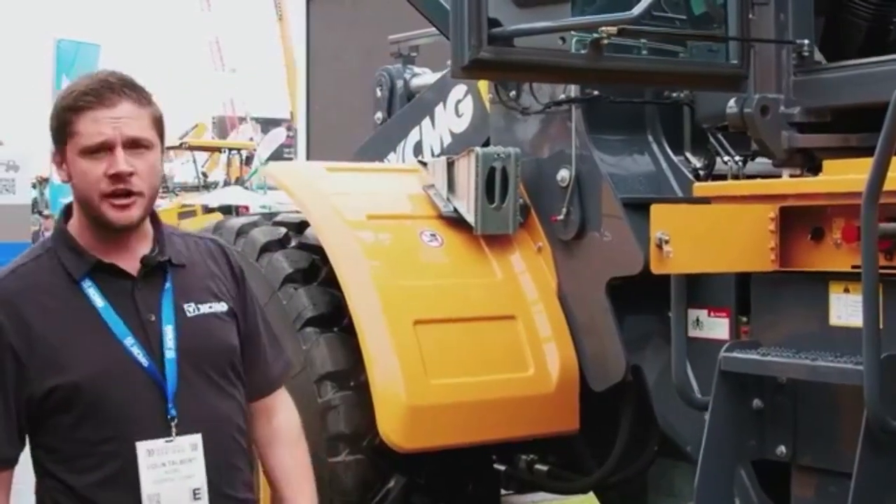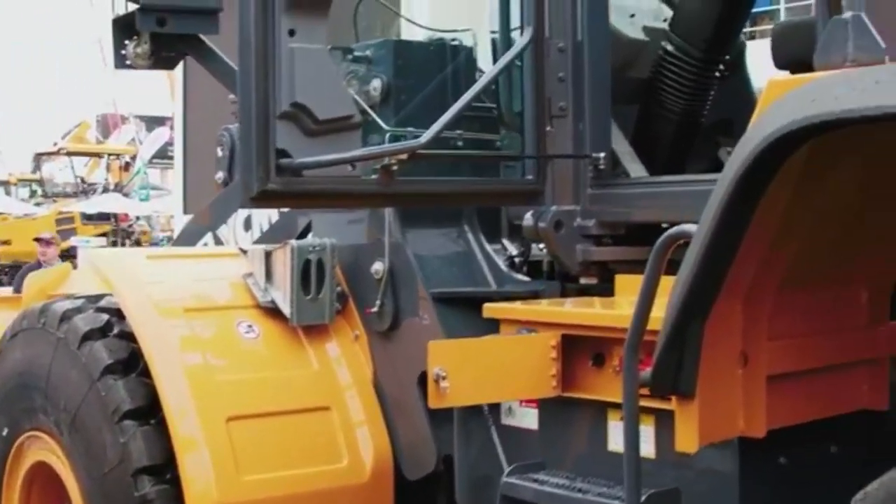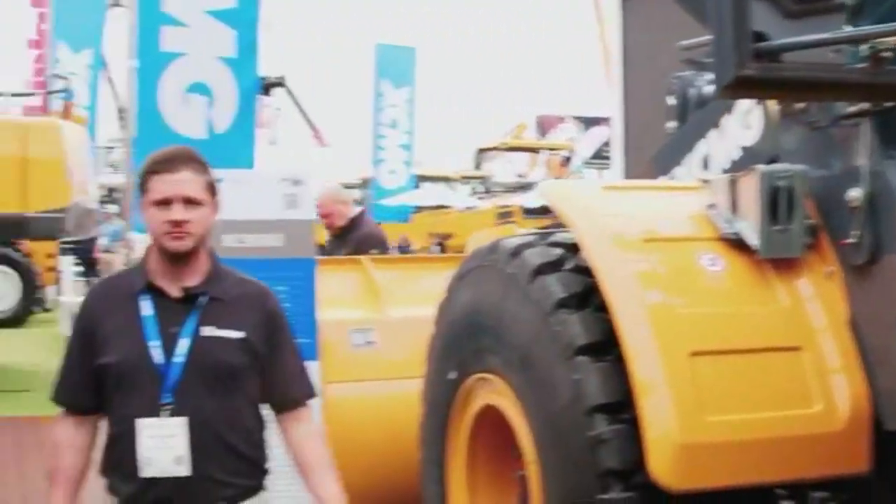Very ergonomic and user-friendly, the cabs are very spacious, which creates a lot of comfortability for our operators working long hours. That's pretty much everything I've got for this machine — that is our XC 958U four yard wheel loader.